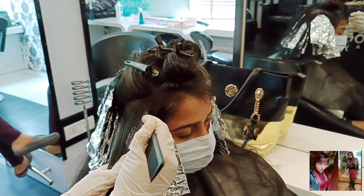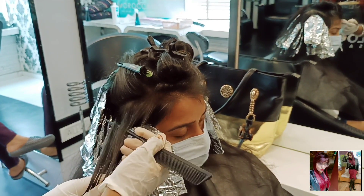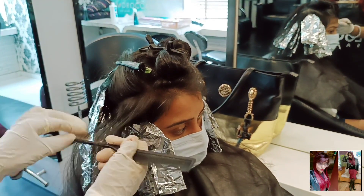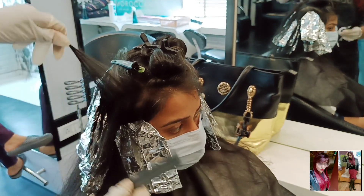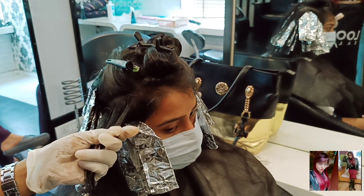My students and many followers say, 'Ma'am, what you teach, no one else has taught in such detail.' I know that's true. And here I am doing backcombing and application.